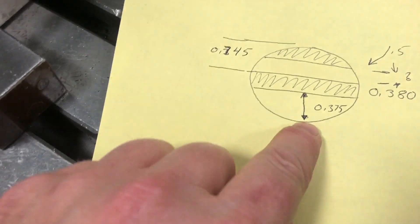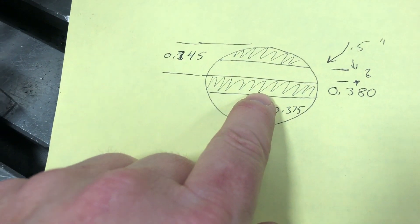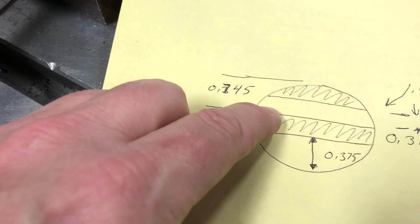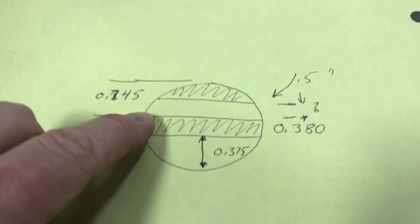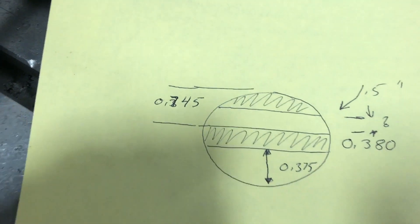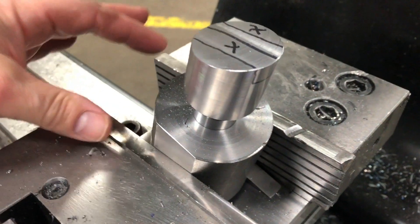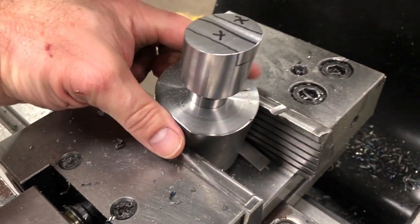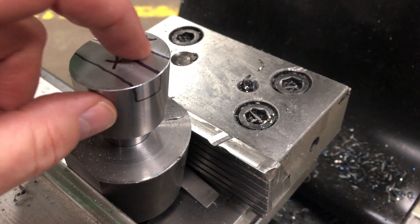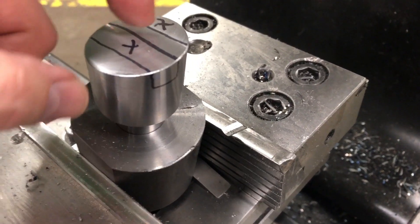I'm going to leave 0.375 here, then make a 0.38 channel which is clearance for this tool. This thickness I'm just going to leave it so it looks like a good number, but from the back side of the wall to the outside edge is going to be 0.745. For setting this up I'm going to cheat a little bit. I could indicate the vise or indicate this piece and find the center, but instead I'm going to mill this slot first, then with the edge of my cutter identify the edge by measuring across.